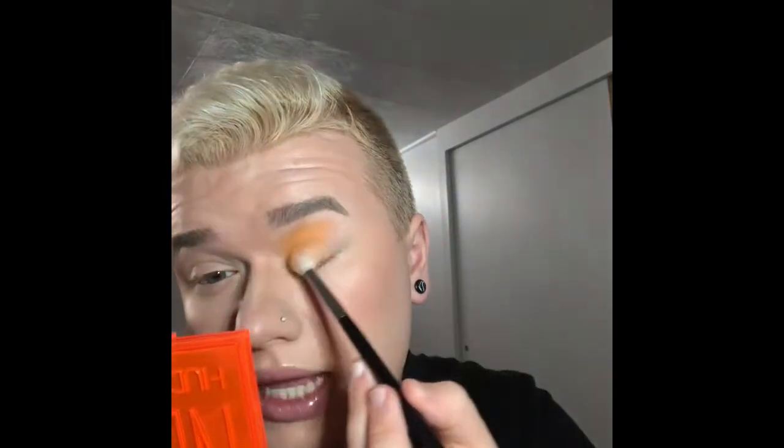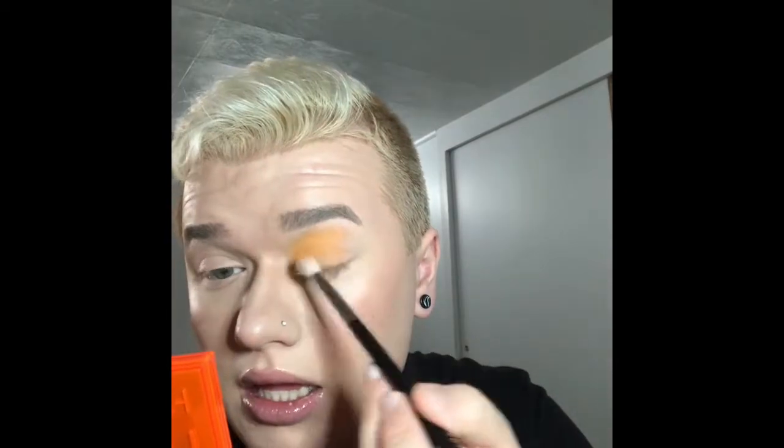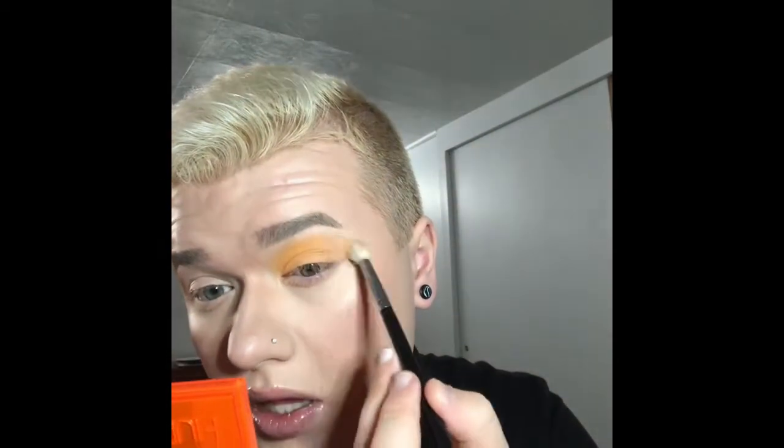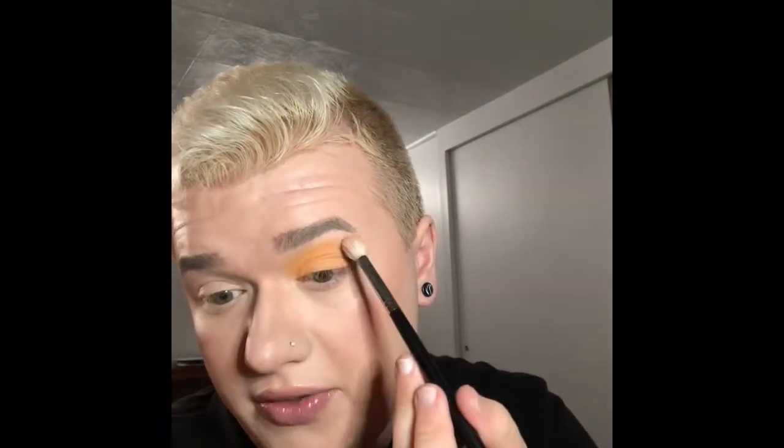This is blending like a freaking dream and I'm getting maximum color payoff. I'm not even having to dip into the pan more than twice — this is only the second dip and I'm actually really liking this right now.